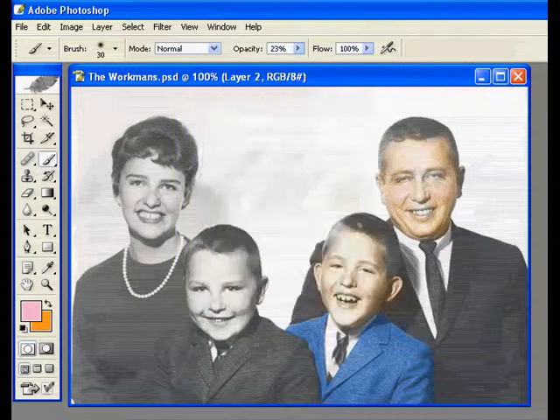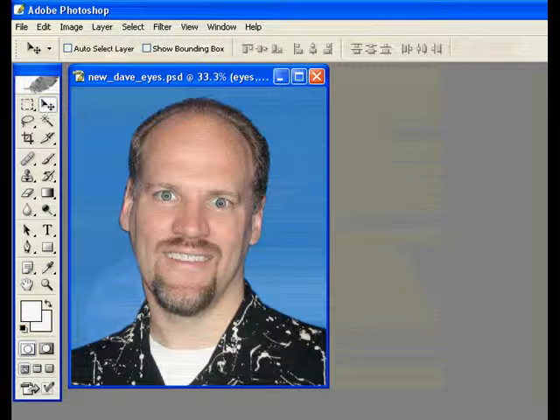So there you go — just the very basics of how you can start colorizing an old black and white photo. I'm Dave Cross. See you next time.